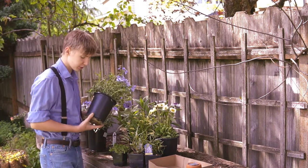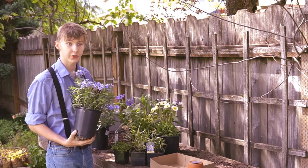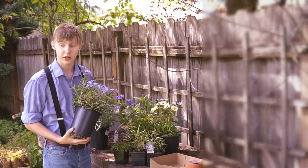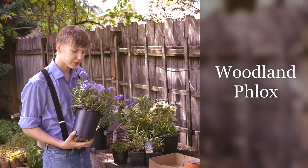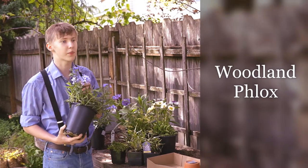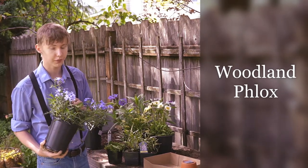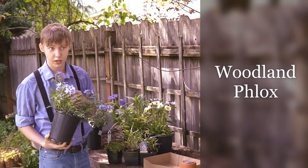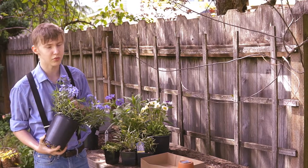These are some plants that I bought at my local gardening store the other day. This is one of my personal favourites, Phlox divaricata, or the common woodland phlox. It's one of my favourites because it has a nice lovely pale blue shade that just looks lovely in any shady garden, and that is important. You can only plant it in shade to partial shade. If you push it in sun, it will dry out and it will be miserable.